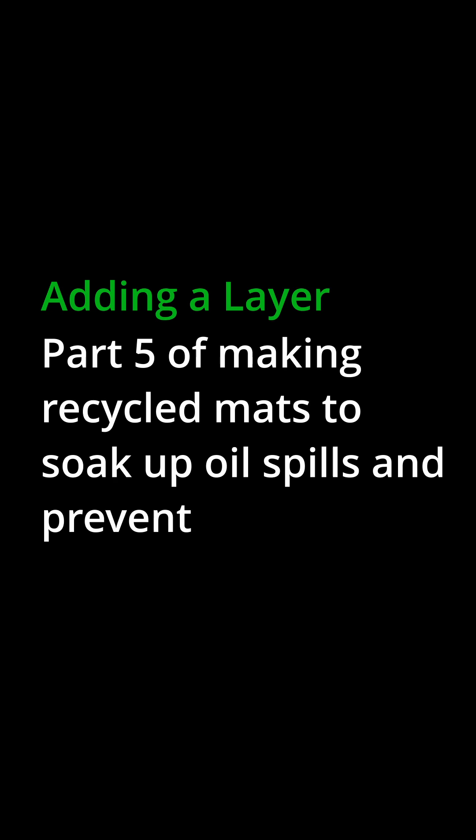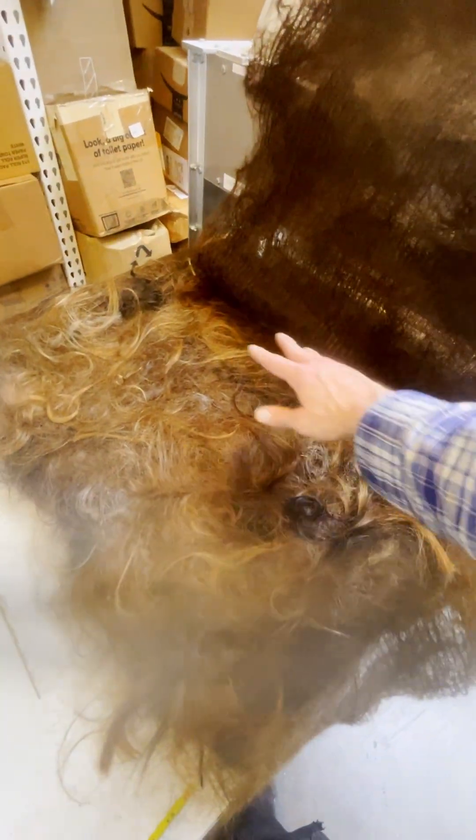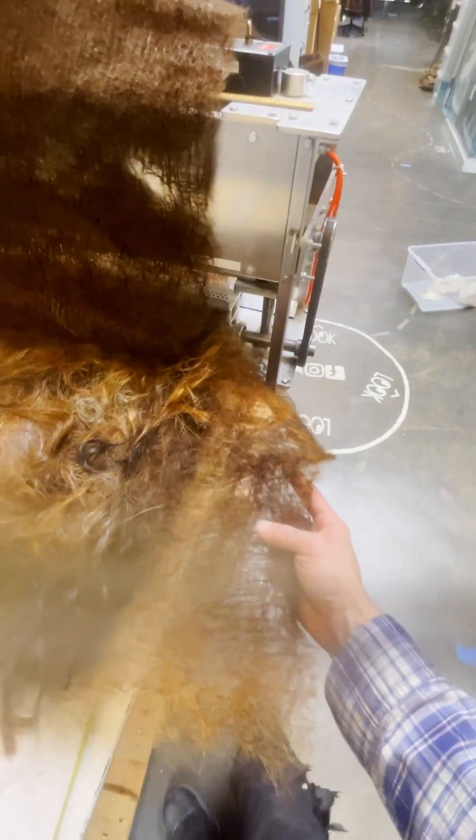We felt it on the first square and flipped it around and felt it on the second square. Now we've added the last little third — the last quarter — with our third time adding hair, and we've turned this guy perpendicular.